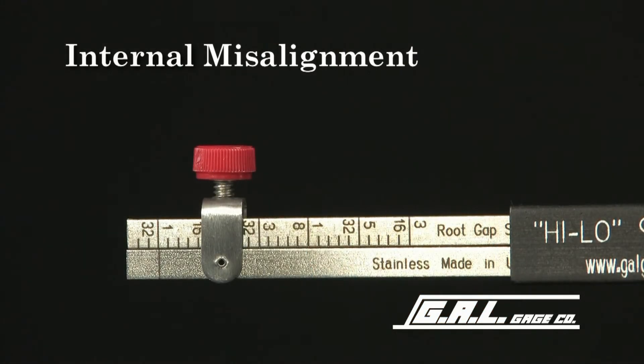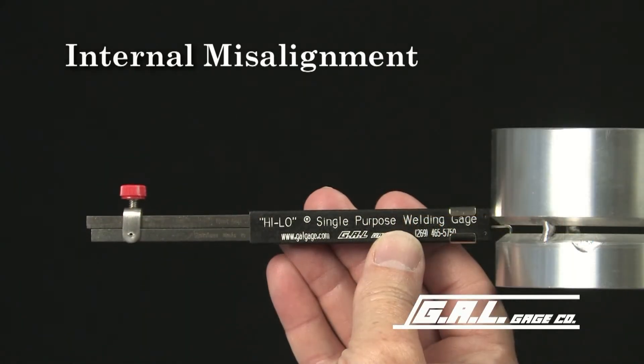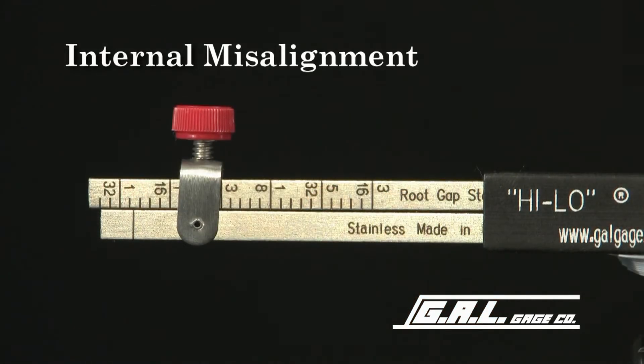If the line indicator lines up with the 1/32" line, as in this fit-up, there is no misalignment. If the indicator line varies from the 1/32" line, as in this fit-up, there is misalignment of the pipes.